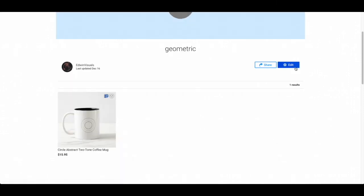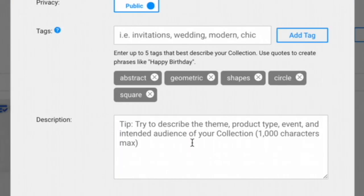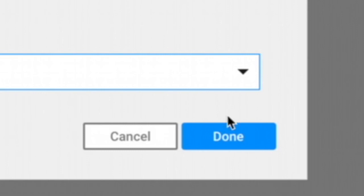This is the geometric page. I'm going to press Edit and I want to fill in all the tags. Once I fill out the tags I'm going to fill in the description, and then I'm going to press Done.